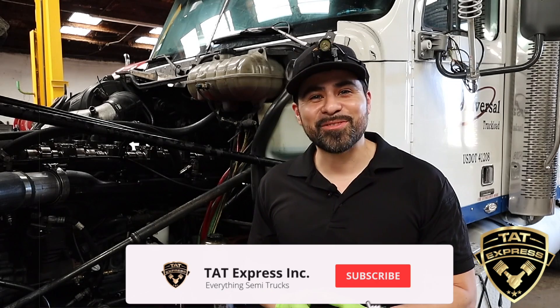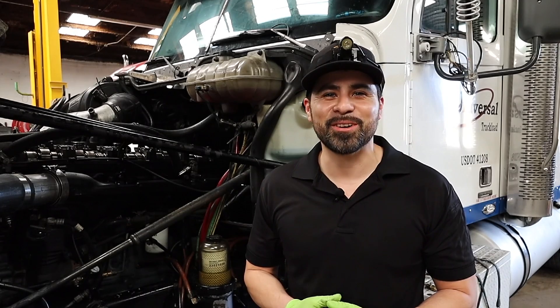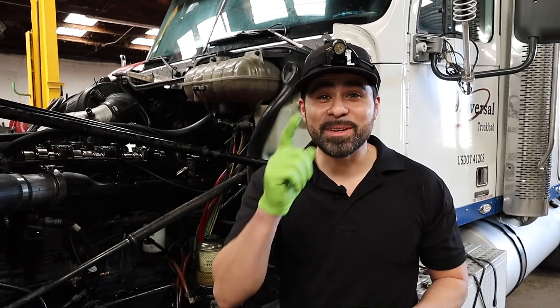If you've got a question about your truck or any injector problems, make sure to leave a comment below — we'll be more than happy to help. I hope you guys learned something. Make sure to subscribe if you're not subscribed, and turn on that notification bell so you know next time we release another video. Until next time, be safe.